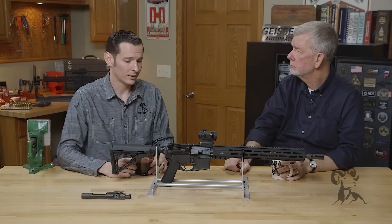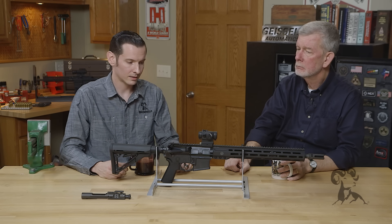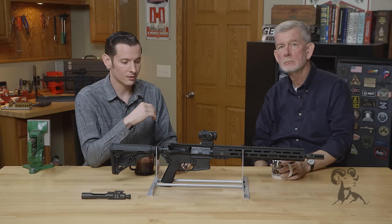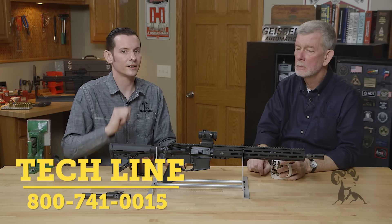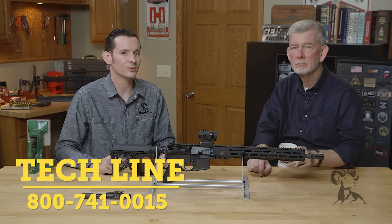So if you're having any under-gassing issues, check all of that and it should take care of it for you — that's really pretty much the entire system. If you'd like to add anything or have any questions, feel free to leave us a comment down below. If you tried this and are still having issues, feel free to give us a call on the tech line. We'll be happy to help you out. Thanks for joining us and we'll see you next time.